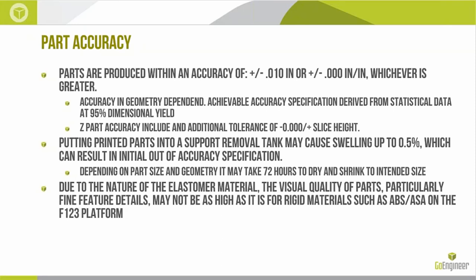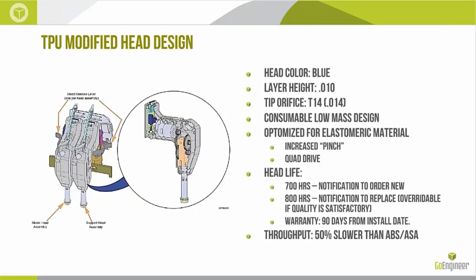Due to the nature of this elastomeric material, the visual quality of parts — especially on fine features — is not as good as for rigid materials. I would never steer someone to this material for aesthetic purposes; we use it when functional properties demand it. Stratasys had to completely change the extrusion head design because pushing flexible filament is not always easy, so they came up with a head with increased pinch on the material and four different drive gears controlling extrusion. At 700 hours the user will be notified to think about ordering a new head; at 800 hours, to replace it — but if quality is still satisfactory, you can override and continue until quality falls below your standard.